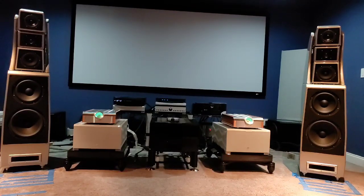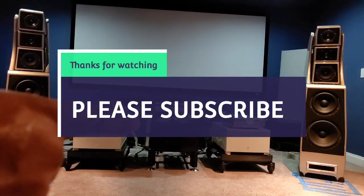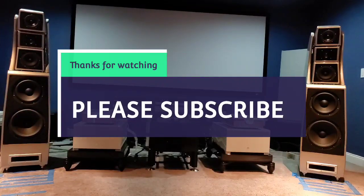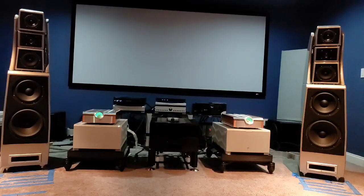Thank you again. My next video will be about my thoughts on the presentation of the Gryphon Mephisto and the Momentum M400s — my pure, raw opinion on both amplifiers and who these amplifiers are primarily designed for. Stay tuned for more, guys. Thank you for subscribing, please continue to follow me — I appreciate all the feedback and support I get from you day in, day out. Take care.